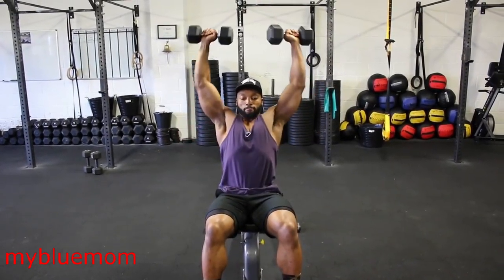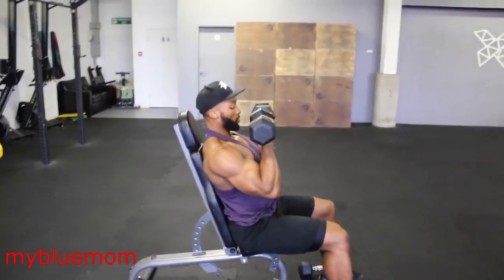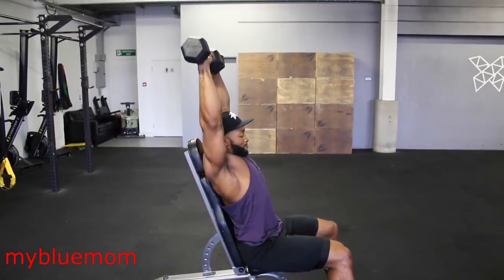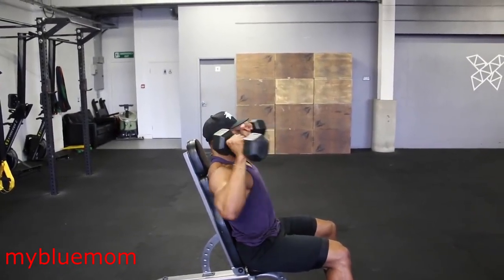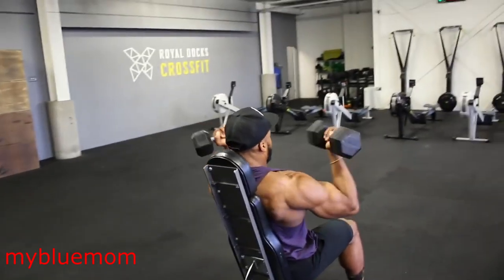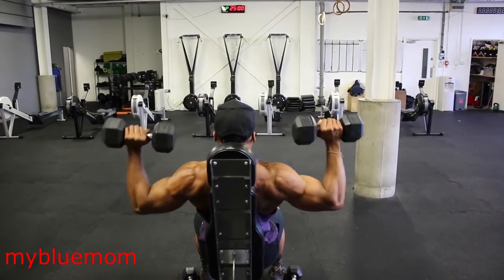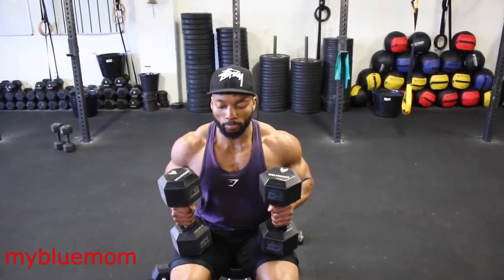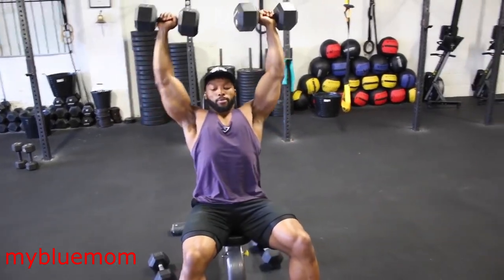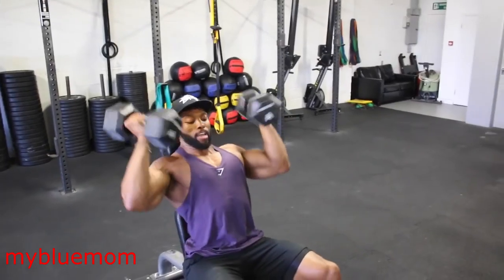We're on to an Arnold press. Here is a slow demo of how I perform this exercise. Keep the dumbbell movement nice and controlled, and when pressing up avoid locking out fully at the top. On the main workout we are aiming for two to three seconds on the eccentric. The rep ranges will change each set but stick to the same tempo.